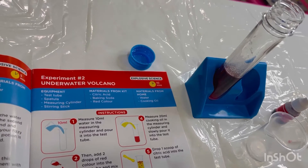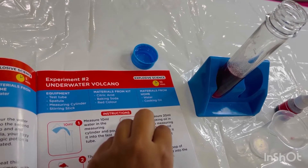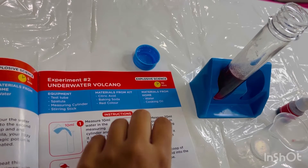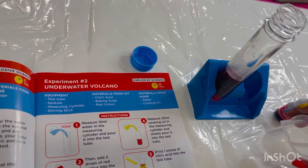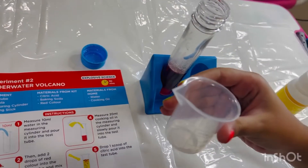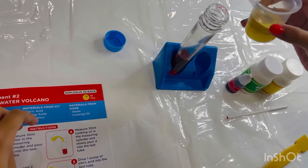Now the fourth step is to measure 20 ml of cooking oil in the measuring cylinder and slowly pour it into the test tube. Okay, now we need cooking oil — it's 20 ml. We'll measure it in the measuring cylinder and pour it into the test tube.